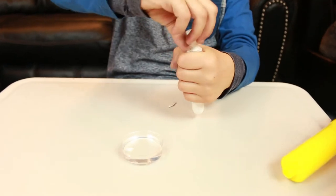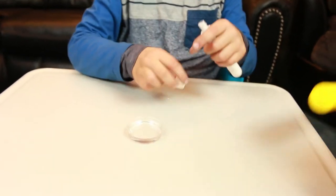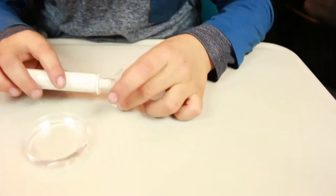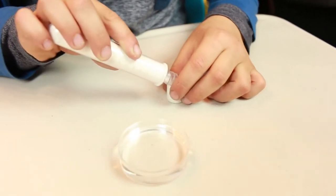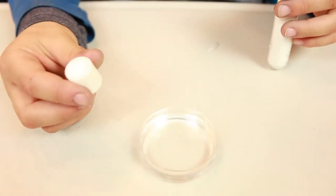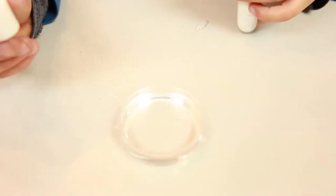So we should open this and pour... wait, do we pour this in there? No. Fill it up a tiny bit. Okay, I'm going slow. It's supposed to instantly turn into snow. Should we pour this in there now? Yes.